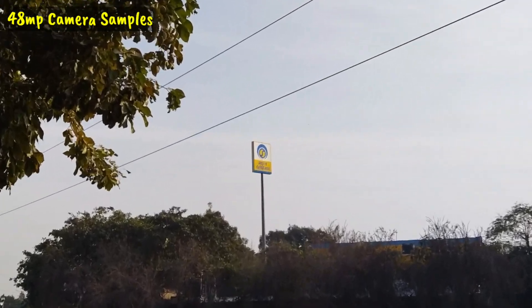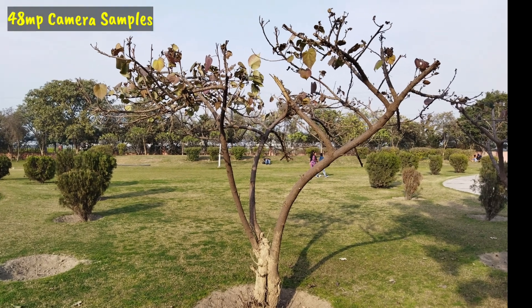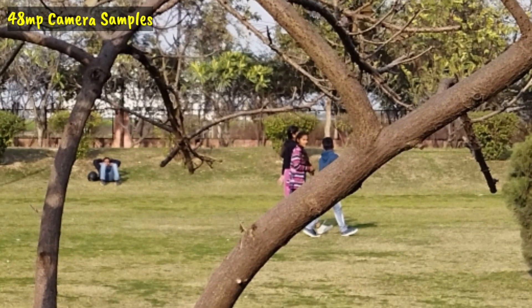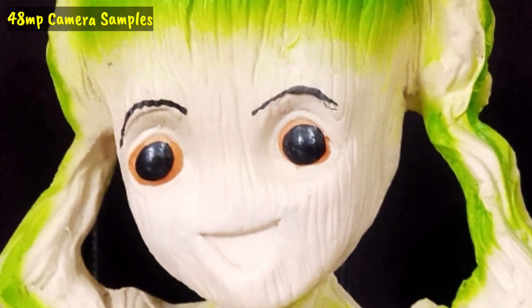The depth sensor is useless, but surprisingly the overall image quality from the primary camera is very impressive. You can see the pixel clarity is good — even at distance, the details hold up well. The most impressive thing I found is the artificial lighting clarity at full resolution — even when zoomed in, the result is very clear.